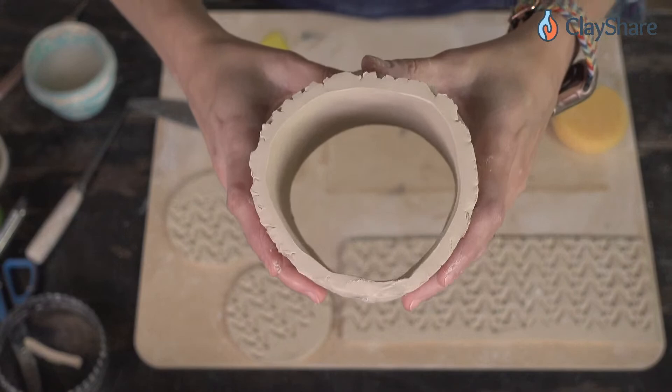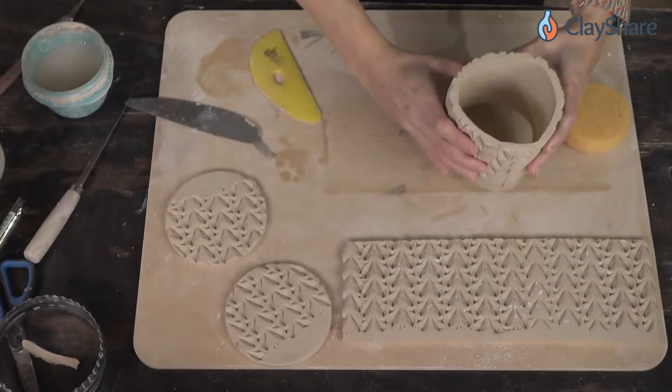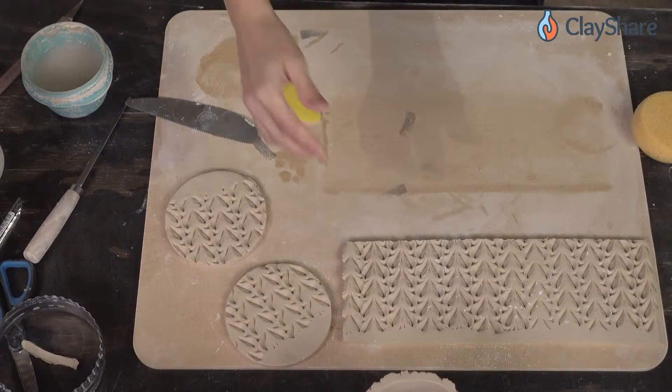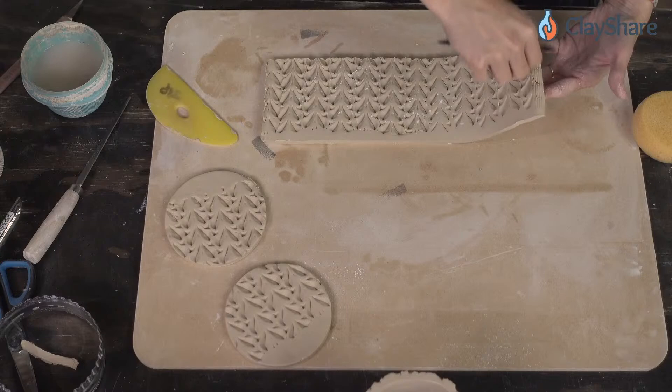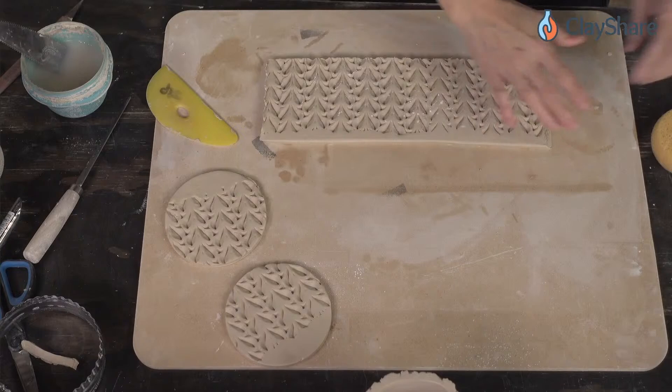If the clay was too thin and you press that texture in, it's going to either break through or when you start to shape your mug and fold it up, it's going to crack. So we don't want that to happen.